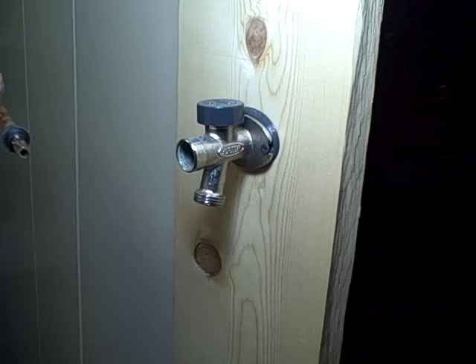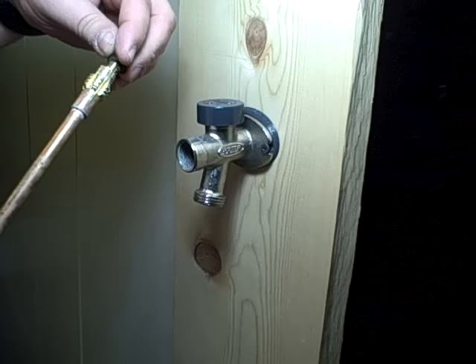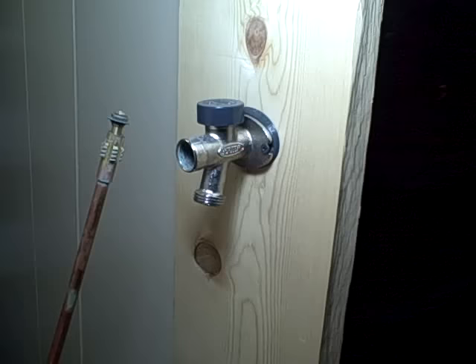Now, on your stem, you've got a support washer for the packing and the packing. On the other end, the threads that run it in and out. An O-ring down in here. A flat washer for backflow prevention for the vacuum breaker. And a little cup that holds the washer on the end — the washer and the screw.